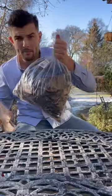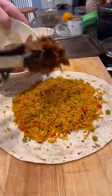Lamb legs were half-priced at Tesco, and I got a big bag of chilies, so I've made a birria lamb leg. Cooked for 10 hours till it's literally falling off the bone. Then I'll blend the juices and start assembling my burrito.